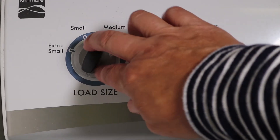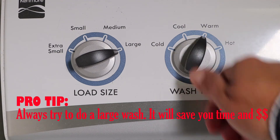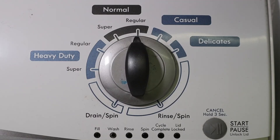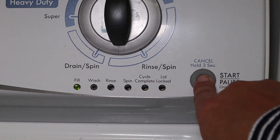Since I'm doing a large load, I set the load size to large. I'm going to set the water temperature to warm and the wash setting to regular normal. These are the settings I use for a basic normal wash, which is what you're going to use the majority of the time. Now hit the start button and that's it.